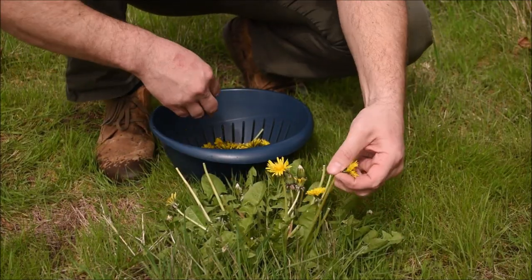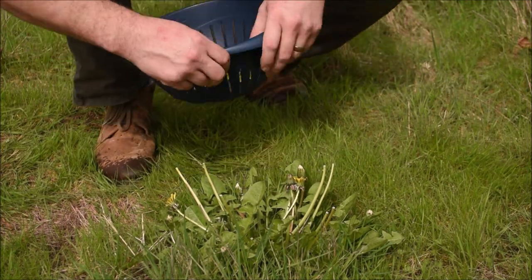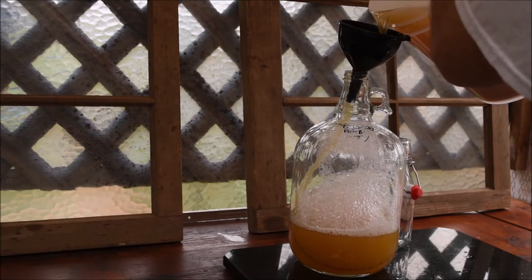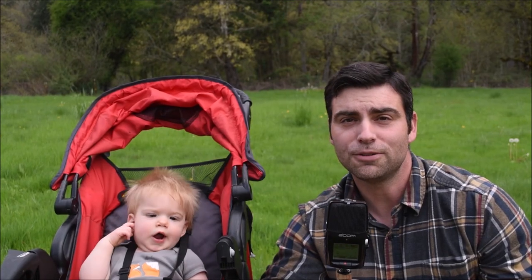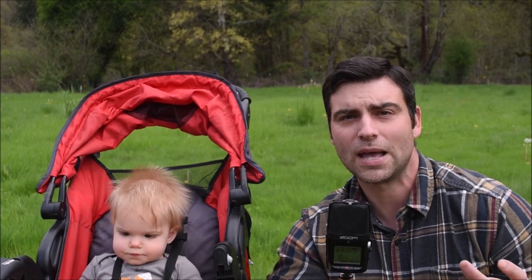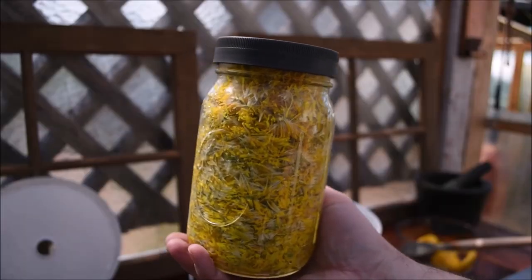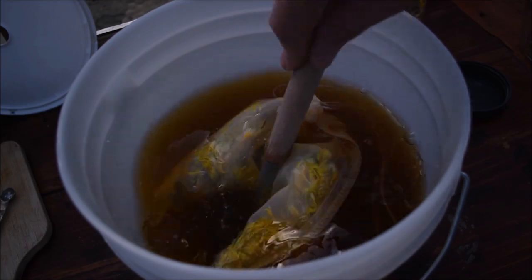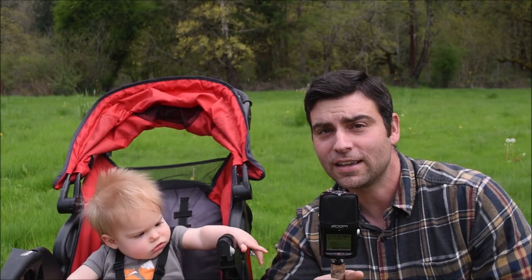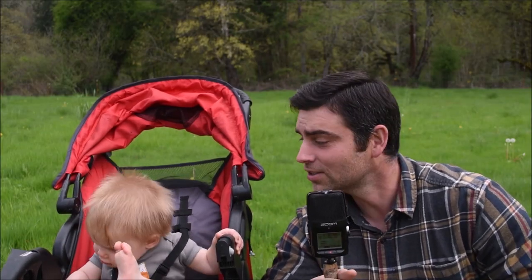Out of all the ways we like to use dandelion as a wild food, nothing is probably more favored than dandelion wine. So if you're one of those people who may look at dandelion as a pesky plant but may be willing to turn a new leaf, please stick around and see how we turn this common garden weed into a tasty brew. My name's Hank, I'm here with the Junasaurus, and you're watching...